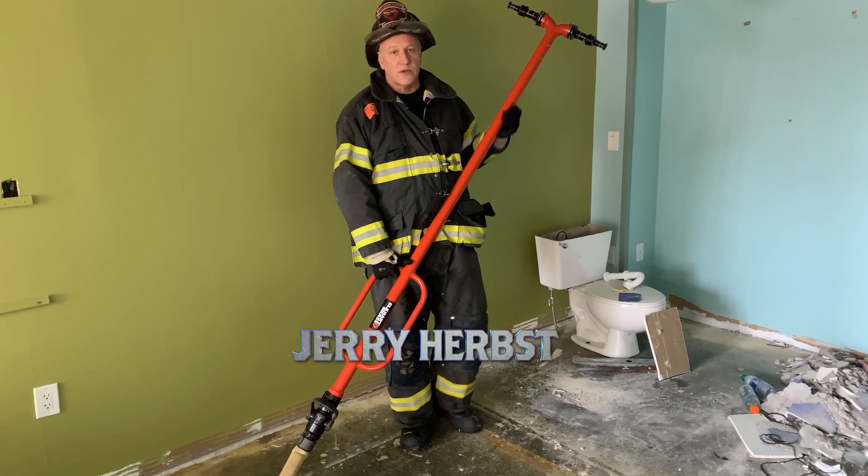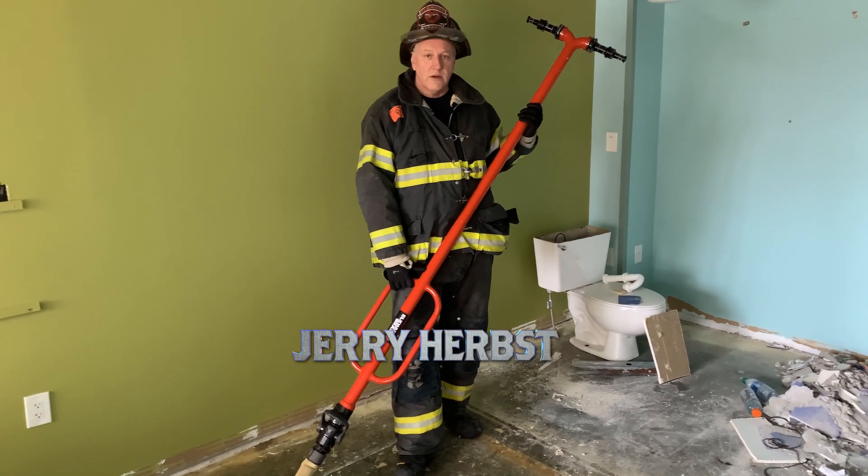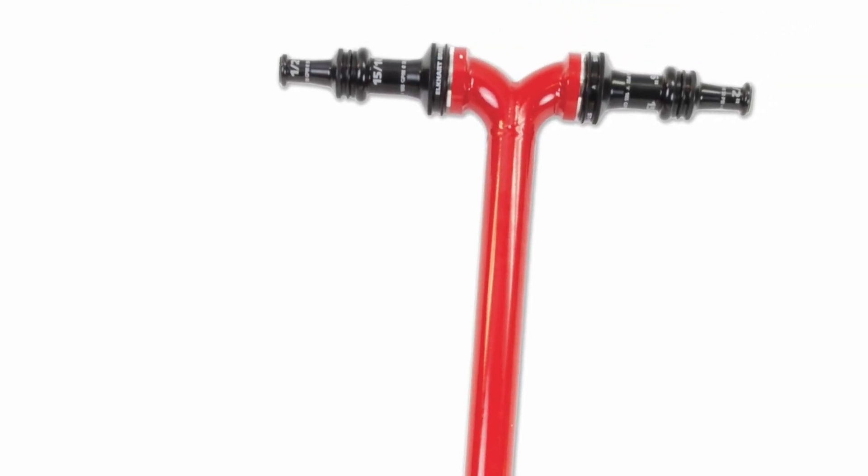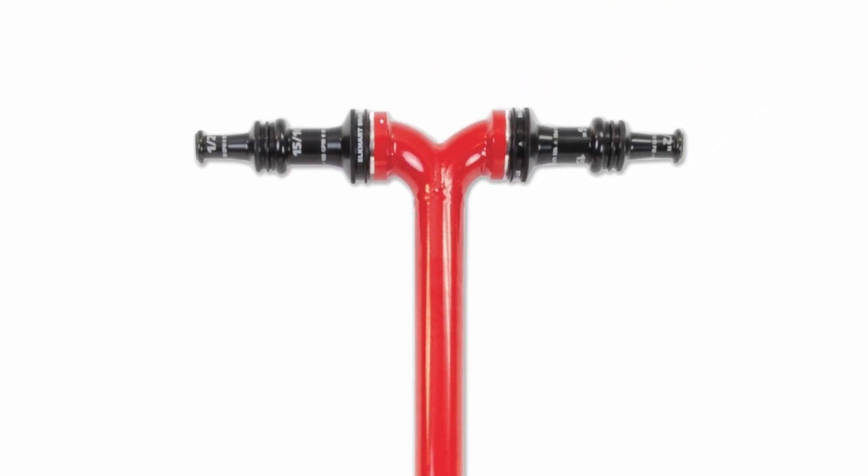Hi, I'm Jerry Herbs from Elkarp Brass. We're here in an acquired structure today talking about some of the advantages of our horizontal void nozzle. This appliance was primarily designed to be used in a flat roof attic, commonly referred to as a cockloft, or anywhere where you've got horizontal fire travel with difficult access.